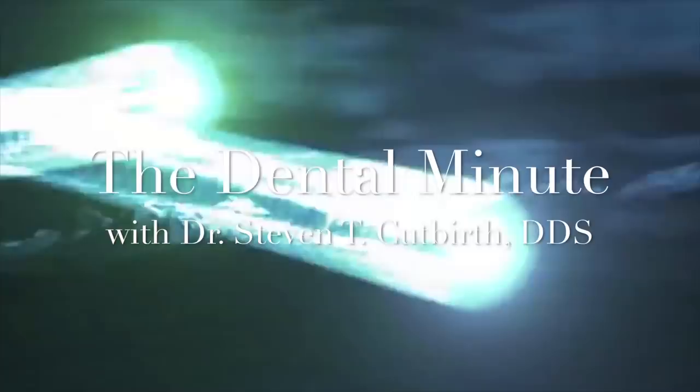This is the Dental Minute. Turn it up and get it, get it. Tease the technique for the perfect smile. The Dental Minute.